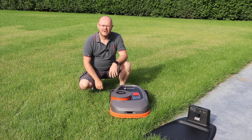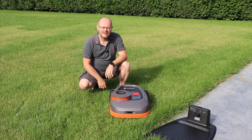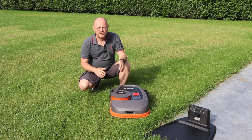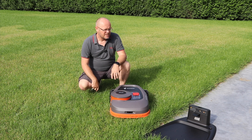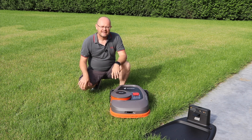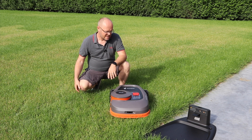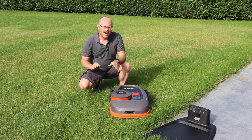Welcome to the next part of the Segway Navi Mow — a brand new mower just released. Today we're going to do the installation. I'm going to show you what to do, how to do it, and what to pay attention to, because Segway is a little bit different than traditional mowers: it doesn't use a wire in the ground.